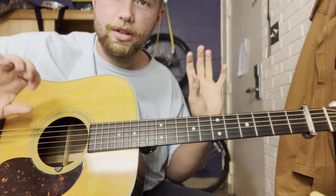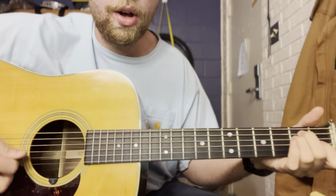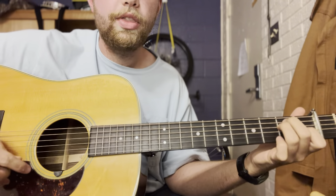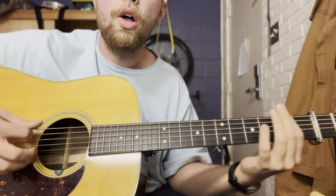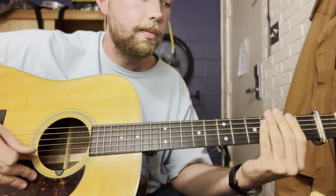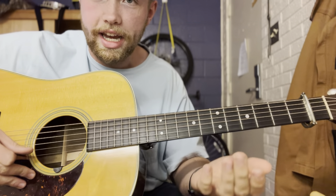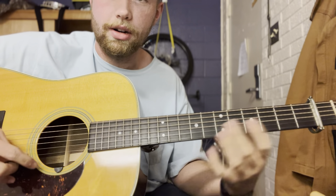So I've come up with a way to play the corresponding chords along with the iconic bass walk-ups — the baseline walk-ups that were played by none other than Luther Perkins on an electric guitar.